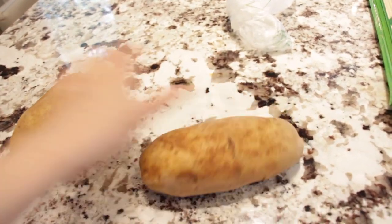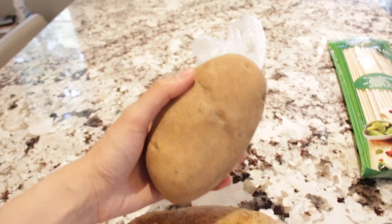Hi guys, welcome! Today we'll be making blooming potatoes, so let's get to it. Update on the thumb - I can finally make it upright, so thumbs up! Today's recipe will require thumbs. I got russet potatoes - russet potatoes are the best potatoes for frying.